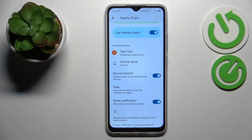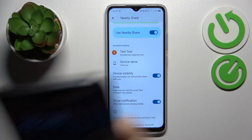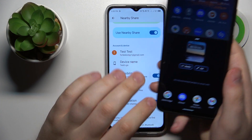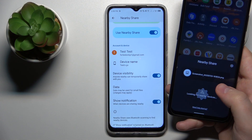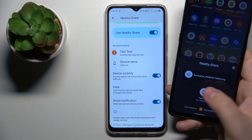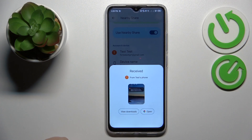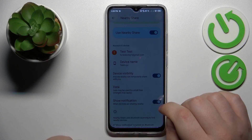Once everything is set up and ready to be used, let me quickly test this feature out. I'll try sharing this screenshot and see how well this feature performs. As you can see, the screenshot was sent and received successfully.